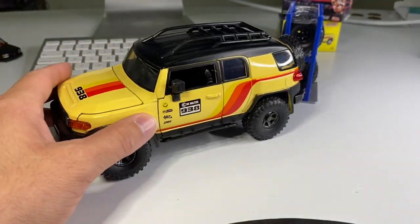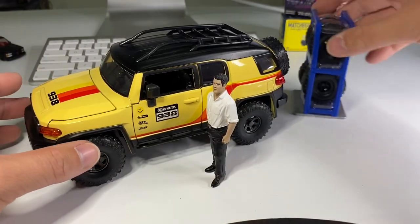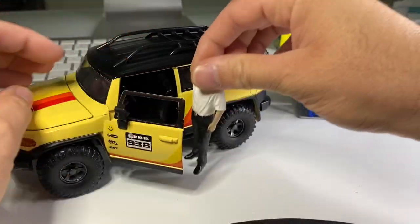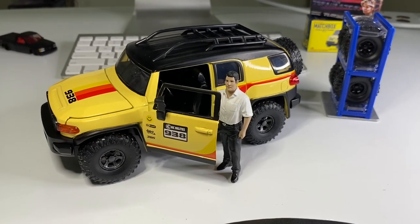You can pose these with your 1:24 scale action figures — I guess not really an action figure since it doesn't do anything, but you can pose it next to it. There you go, check that out. Way too cool.